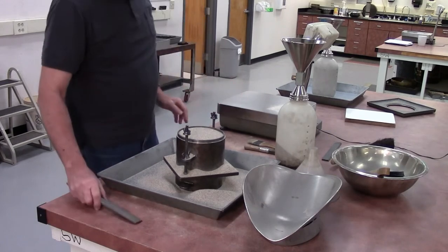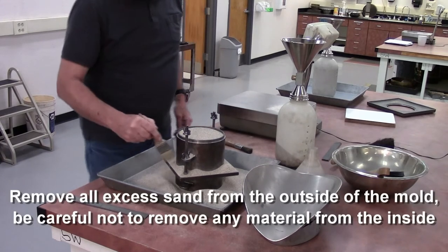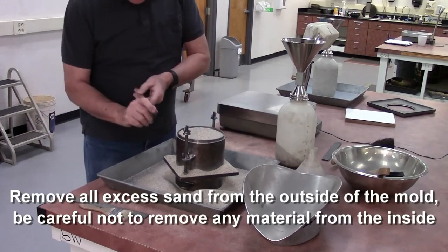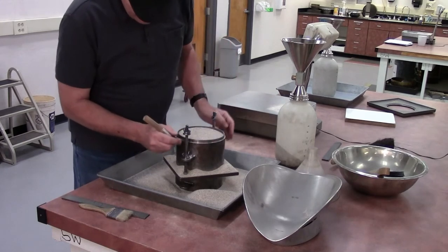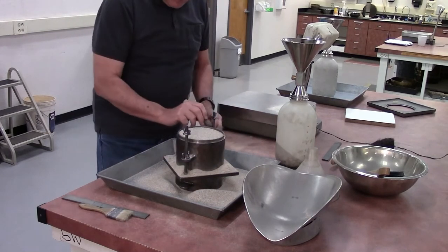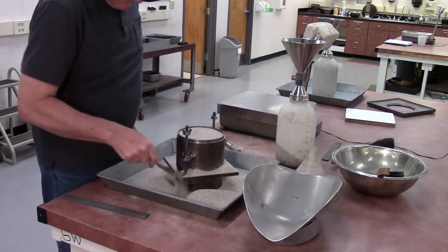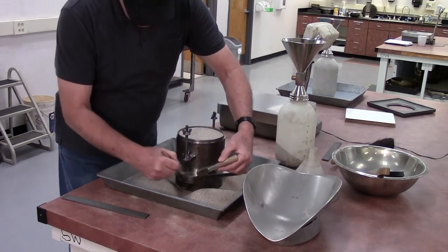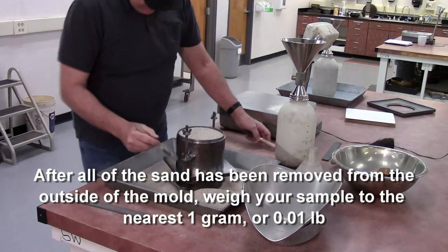You've got the amount of sand that you want to weigh. Now you have to get rid of all the excess — off the outside, including this top ridge. Make sure that you don't lose any material from inside of the mold as you're getting rid of the excess. Get all the sand off the outside.